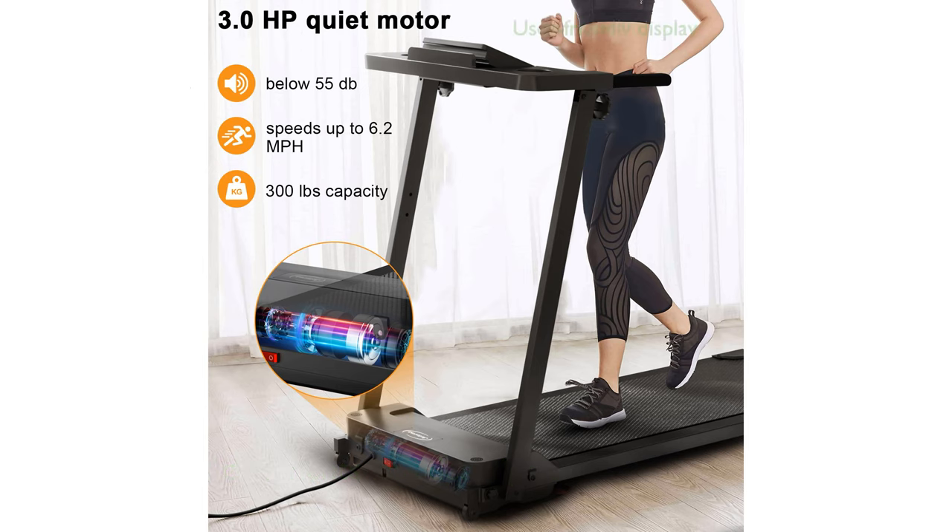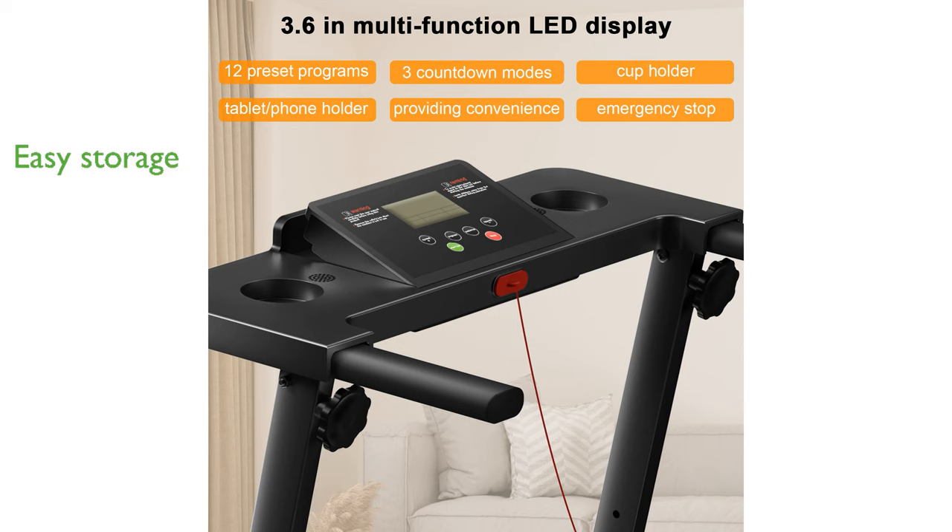The LED display is user-friendly and helps you easily track your workout metrics such as time, speed, distance, and calories burned. Its compact design includes a knob and moving wheels for effortless folding.